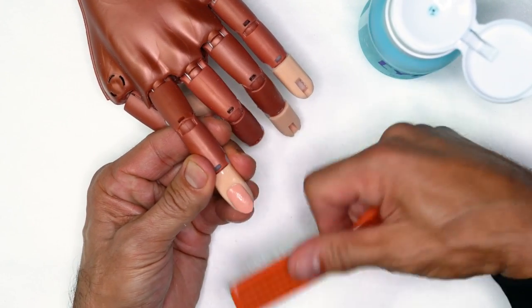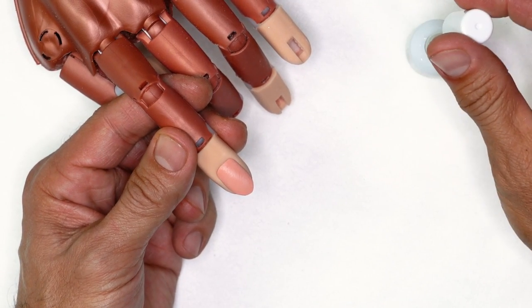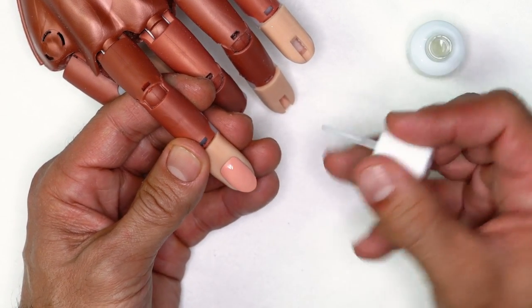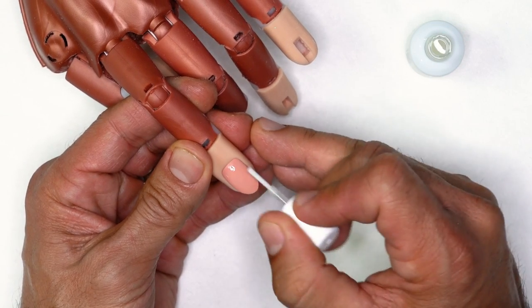Once we're done doing that, I'm going to take swipe, pump it, and clean the surface. This is going to set us up for protein bond application. I recommend two coats — go through all ten nails and as soon as you're done, come back and apply your second coat.